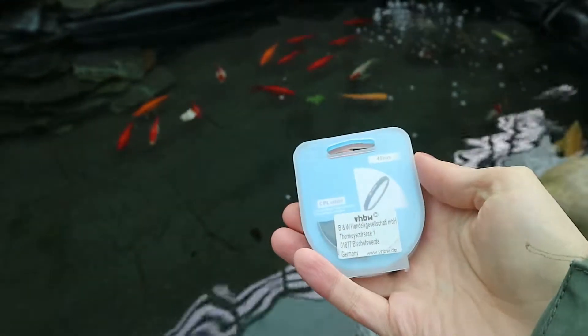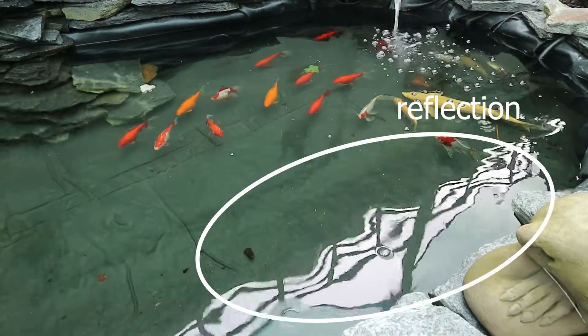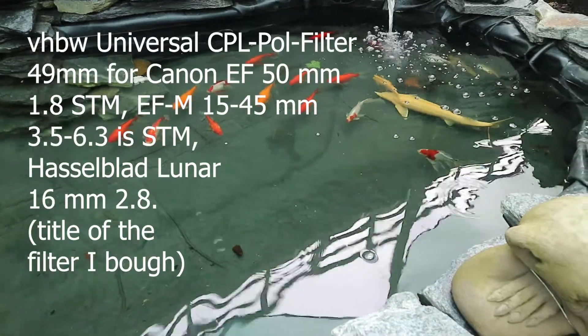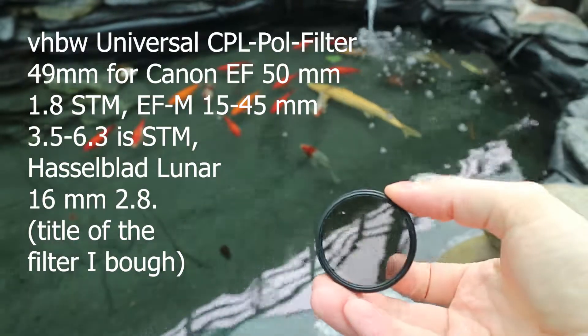Hello and welcome. I came by a fish pond which has quite some reflections and I decided I need to try out my polarizing filter, which I got from Amazon for my Canon EOS M10. Here it is, and you can already see a difference.